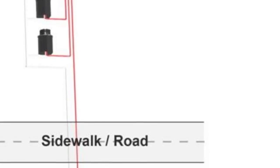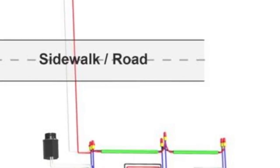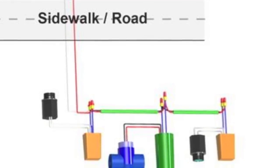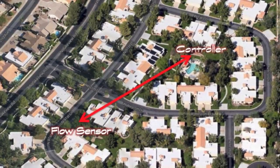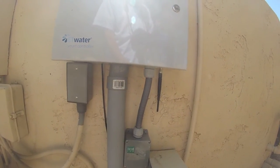You know those cases where you want to install a flow sensor and a master valve, but you have sidewalks, roadways, and driveways in your way? What this does allows you to use the existing valve wires in the ground to bring the flow back to the controller.